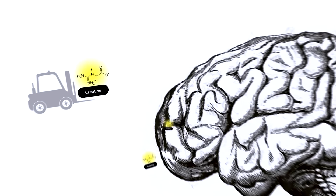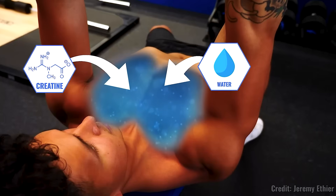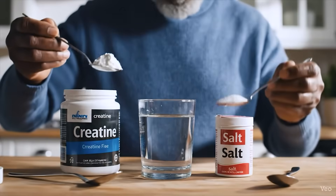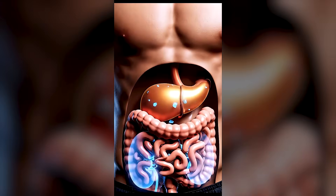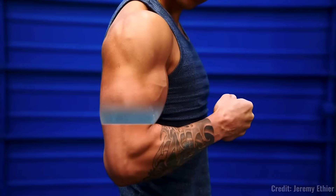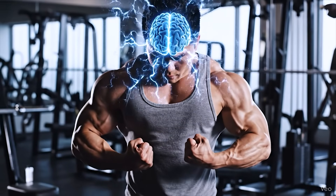Sodium is actually making it so creatine gets into the body and brain better, and it might also help in the muscle. People get concerned because creatine can make you retain water — and that's certainly true. Ironically, having adequate amounts of sodium actually allows the creatine to get into the right spot. If you take your creatine with some salt, it can help get the creatine in where it needs to go, rather than staying in the extracellular space causing extra fluid. When you get the intracellular water coming in, that leads more to a muscle pump or going into the brain, rather than puffiness.